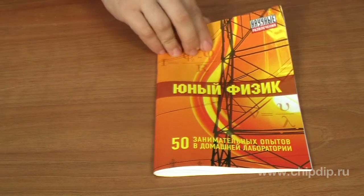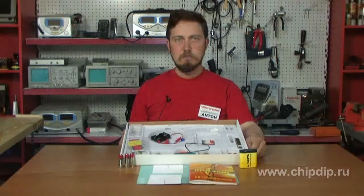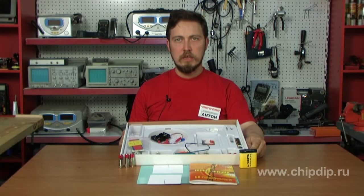The game box contains a book with a description of 58 simple, safe experiments. They can be carried out at home with the help of the kit items. These experiments will introduce your child to the achievements of modern science and laws of the surrounding world. He will learn to orient himself in this environment.